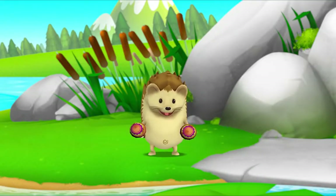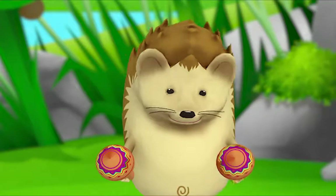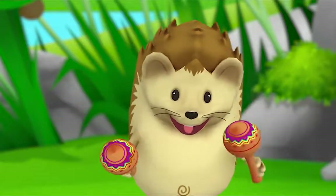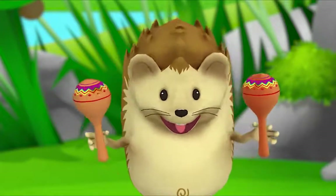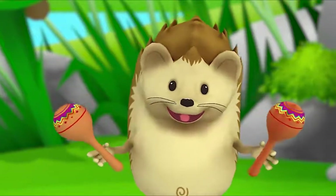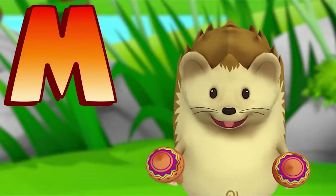Oh, look! Hedgehog has maracas. Maracas! Do you hear that? Maracas begins with M. Maracas!